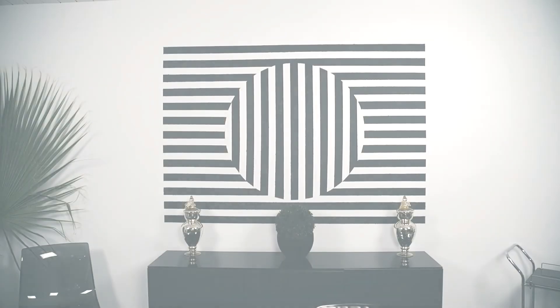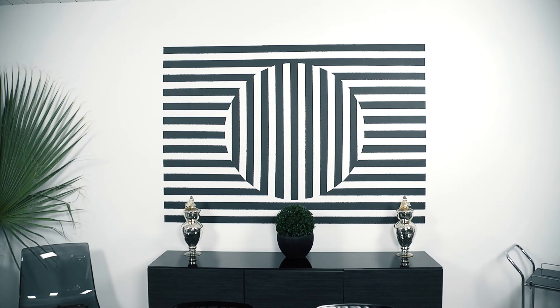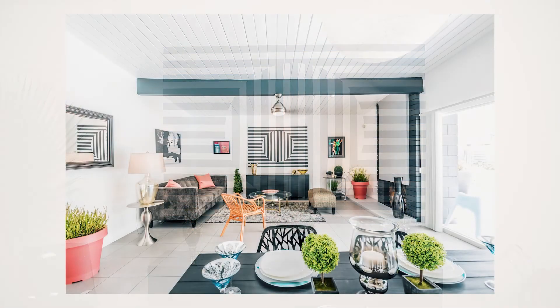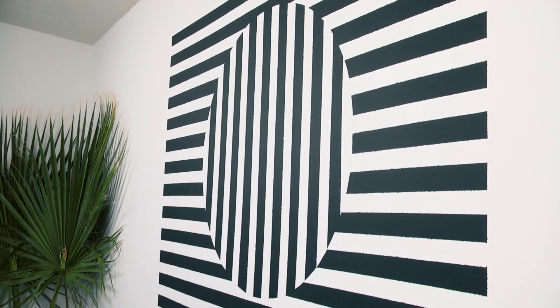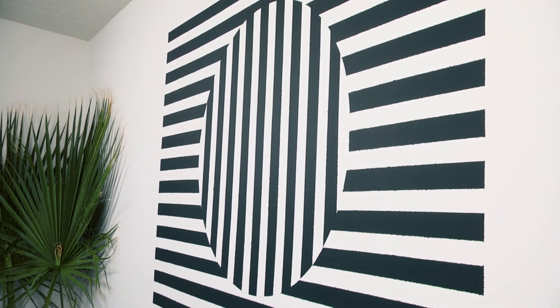Something to keep in mind: if your design inspiration is op art, go easy on it. If you have a tile floor, a sofa, and a piece of art all patterned with optical illusion finishes, the room can get a bit disorienting — unless that's the vibe you're going for.